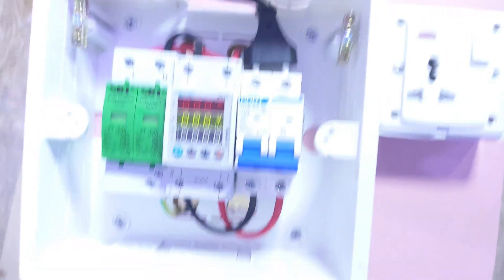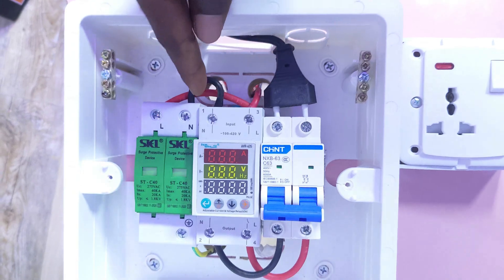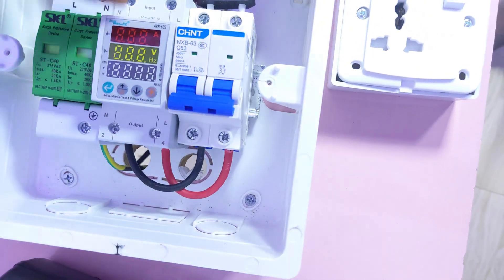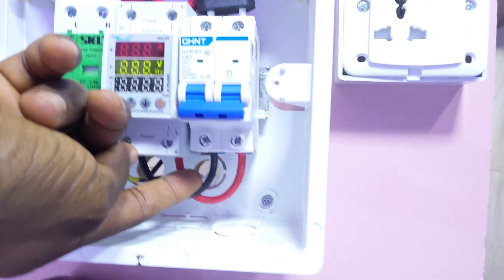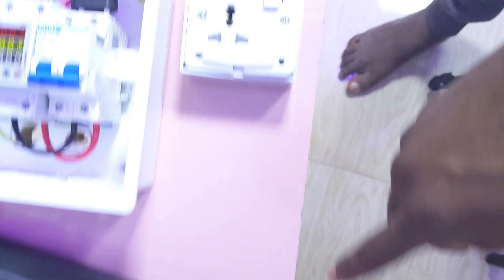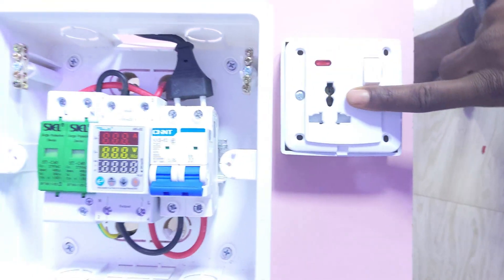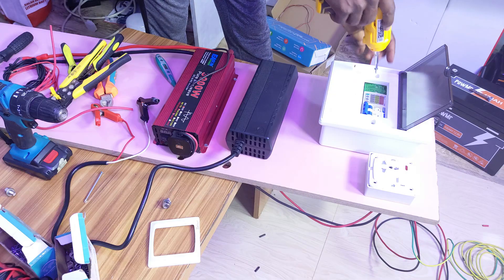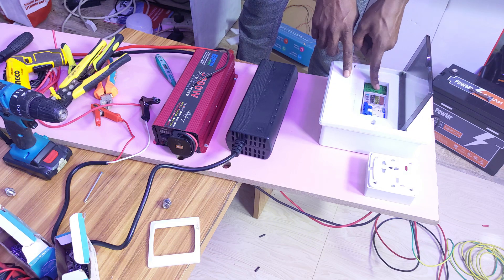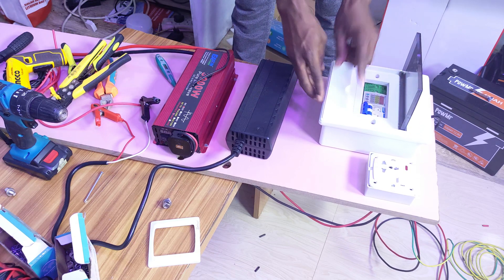This is the full connection layout: the input comes to this voltage regulator — you can see the live and neutral. It loops to the SPD (surge protection device), and from the output it moves directly into the breaker. The breaker supplies the charger. The inverter output connects directly to the load side here. The charger input is on the other breaker. This control switch lets you turn the charger on and off.